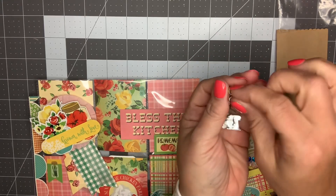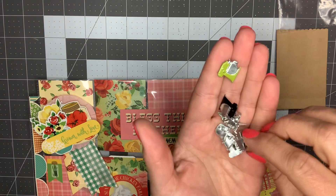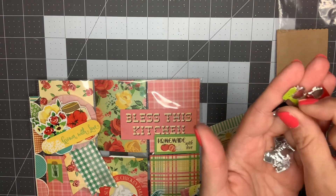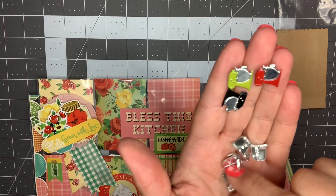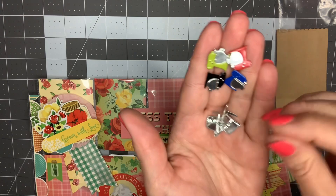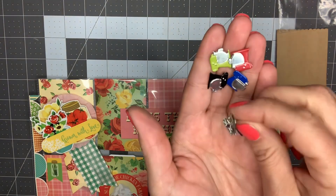What I have left for brads are these little KitchenAid mixers - I think I have four of those: a black, a green, a red, and a blue. And then I've got five measuring cups. These are literally the only brads I have.